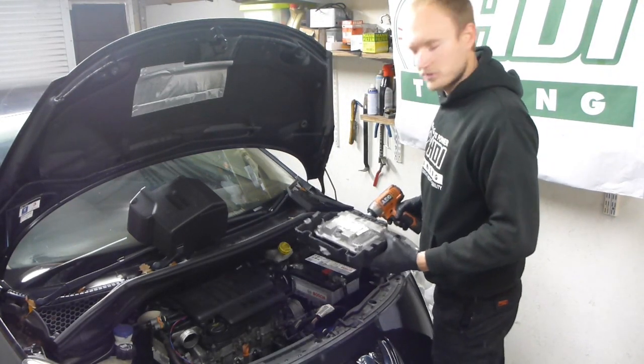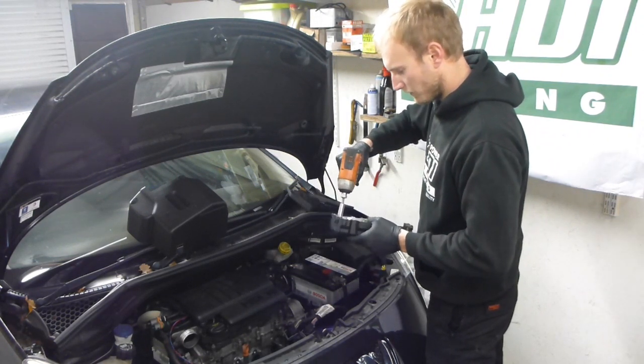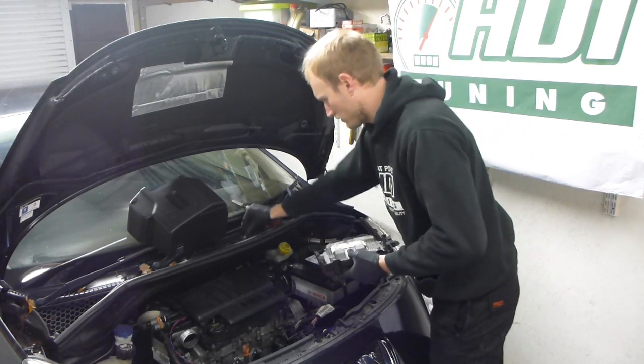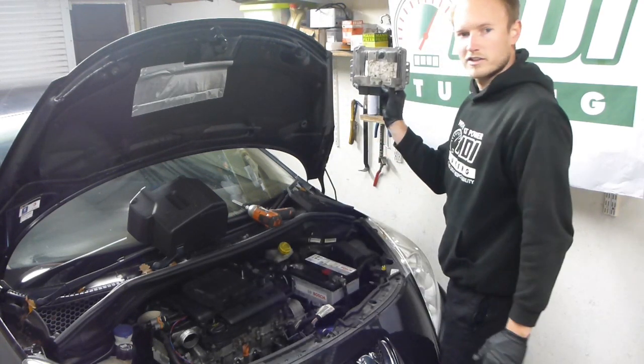The ECU is held onto the tray with just two 10-millimetre nuts. And there you have it — your ECU.